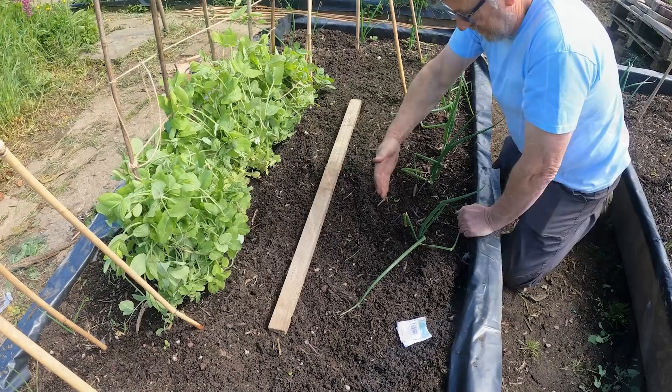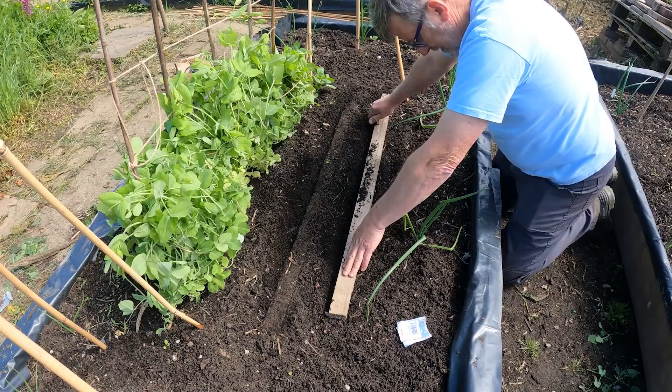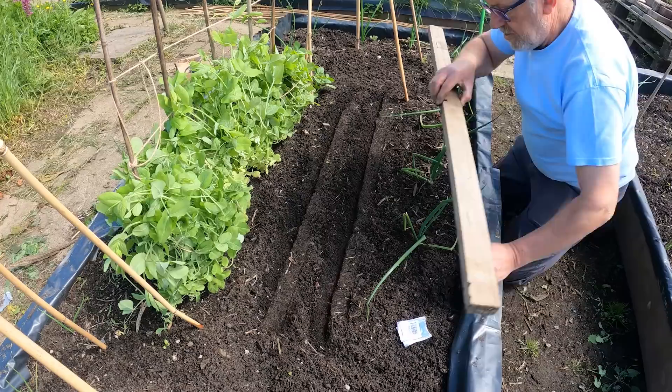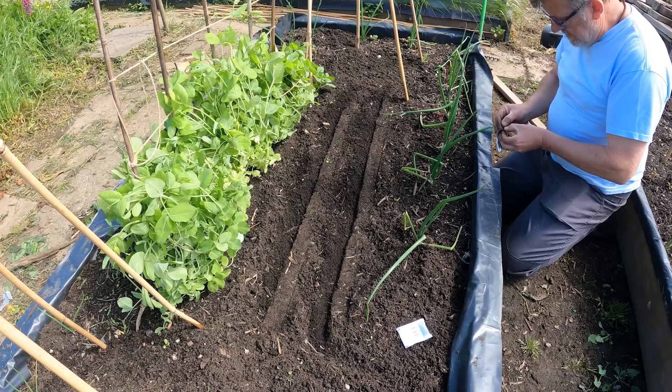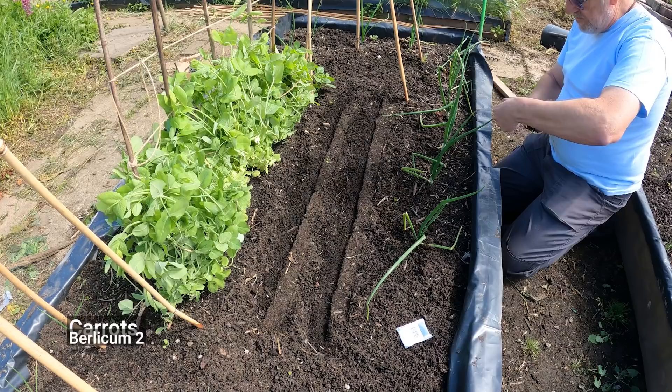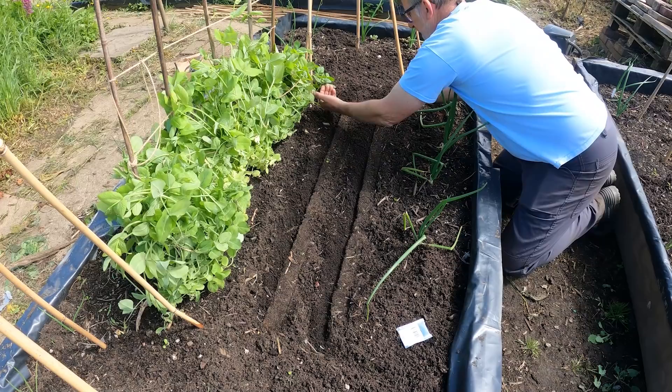I've got this space between the onions and the peas, and that was deliberate because I want to sow some carrots in between here. This is a no-dig bed and all I've done this morning is just raked it up, a little bit of weeding to be honest - not too bad, the weeds in this bed so far. A couple of drills along a straight edge, then you can see where you've sown and make sure you take out weeds rather than your plants. I'm going to put two different varieties of carrots in here - the first one is Berlicum 2.